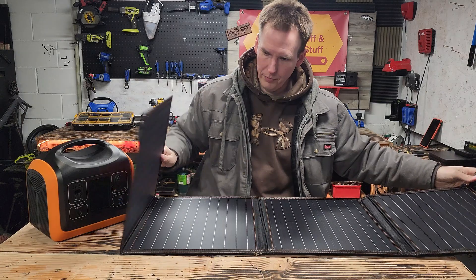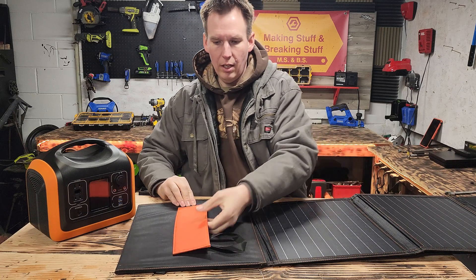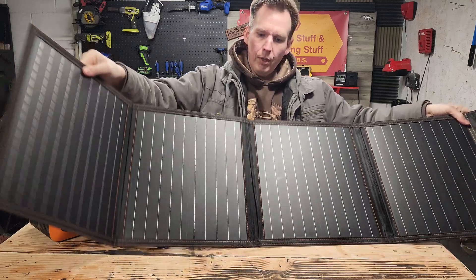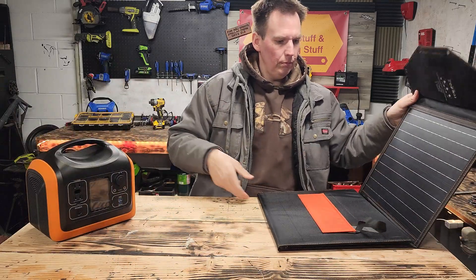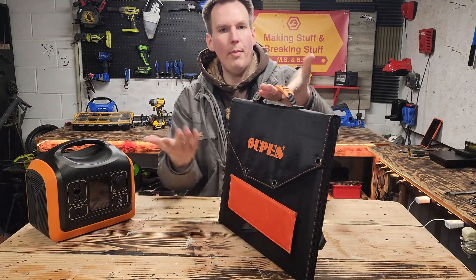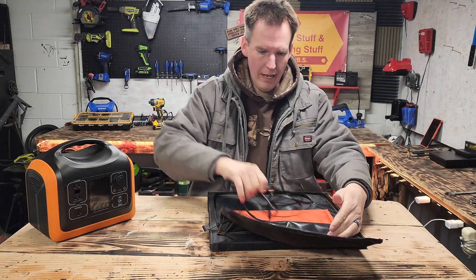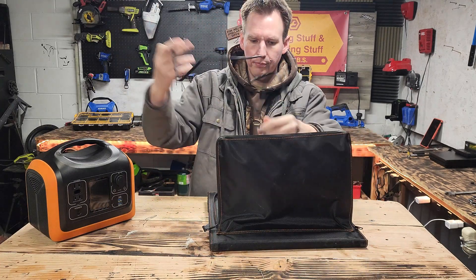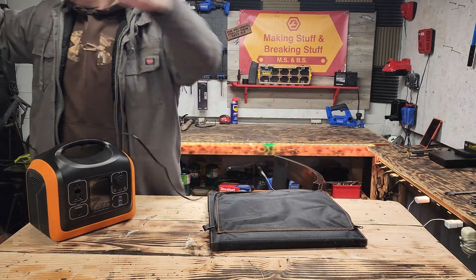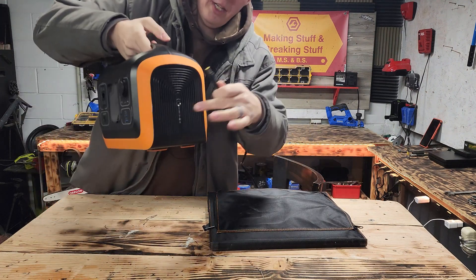Look at this thing — that's so slick. On the back it has little legs so you can extend it at different angles. I'll show you clips of that later. But it folds up — it's like a little suitcase, smaller than your laptop. In the back it has a pretty long cord to plug in. Let's see how long it is — about eight feet. It plugs right here to the side. This is the AC port and also the recharging port.